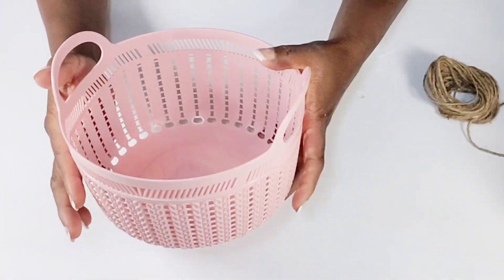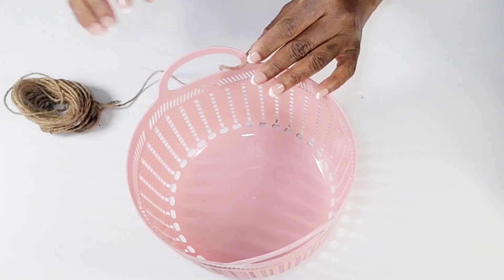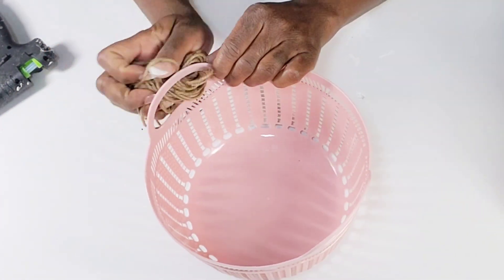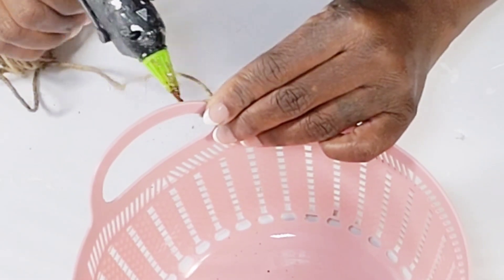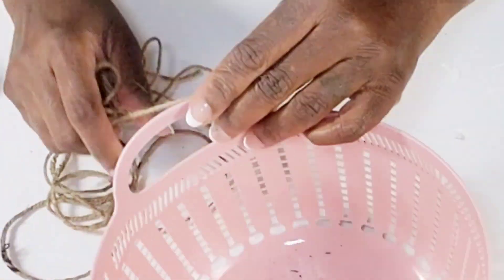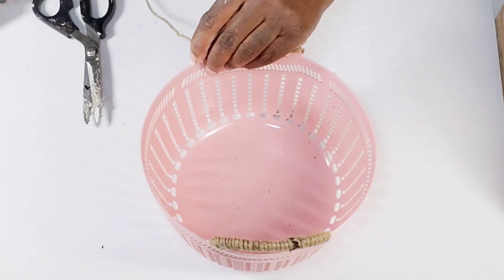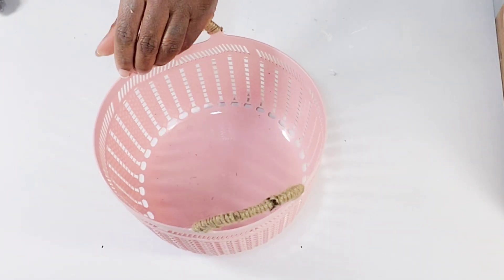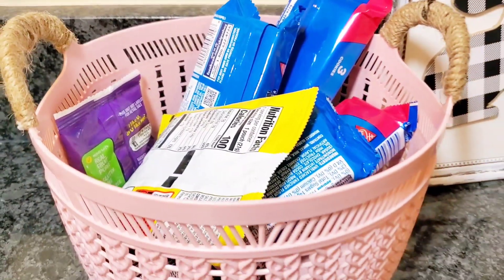For this DIY, I love the Dollar Tree baskets — they are always so cute. I wanted to cover the handles using jute cord. I like to have baskets on the counters and on my little decor hanging piece in the kitchen to hold the boys' snacks. I'm just making sure that I'm wrapping the rope close together so it could completely cover the handle. Once that's complete, I repeat that step on the other handle, then tack it down with some hot glue and cut off the excess. I thought this would be a cute spring way to style the little snacks so they could just grab and go.